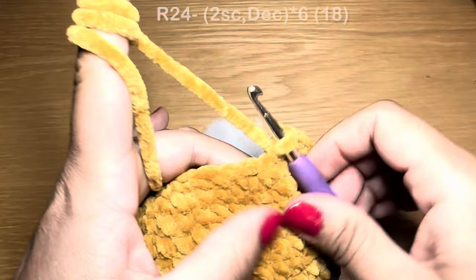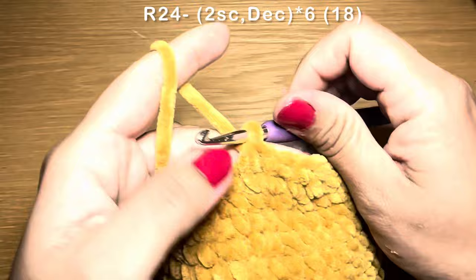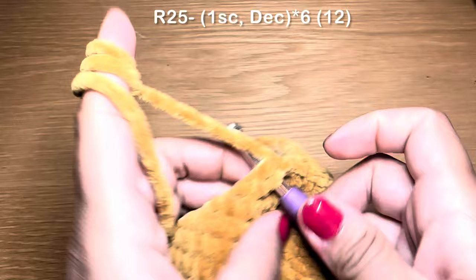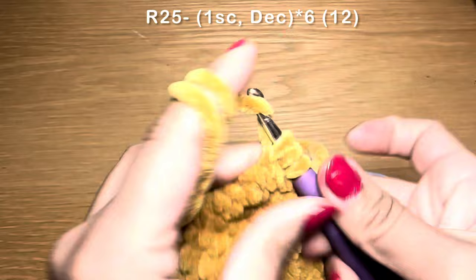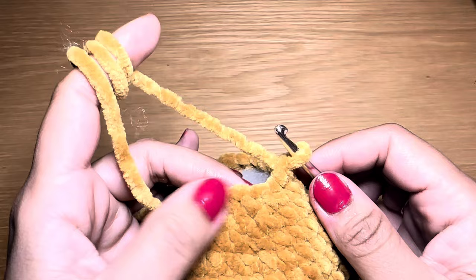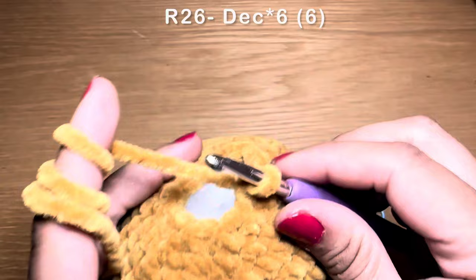Work two single crochets in a row followed by a decrease. Repeat all the way around — at the end your stitch count should be 18. Then work one single crochet followed by a decrease, repeat all the way around — stitch count should be 18. Work one more round of single crochet followed by a decrease all the way around — at the end your stitch count should be 12.